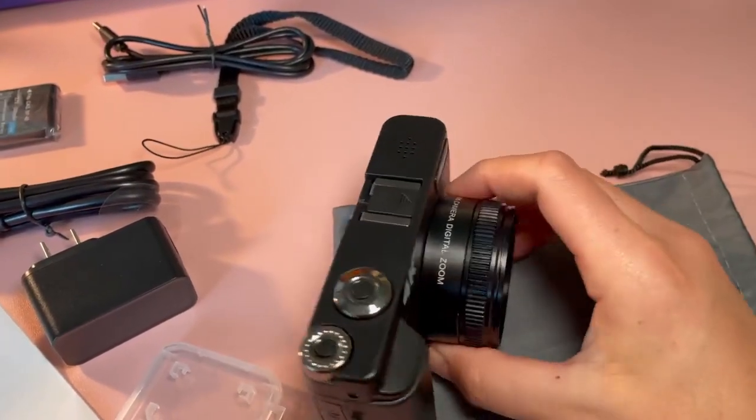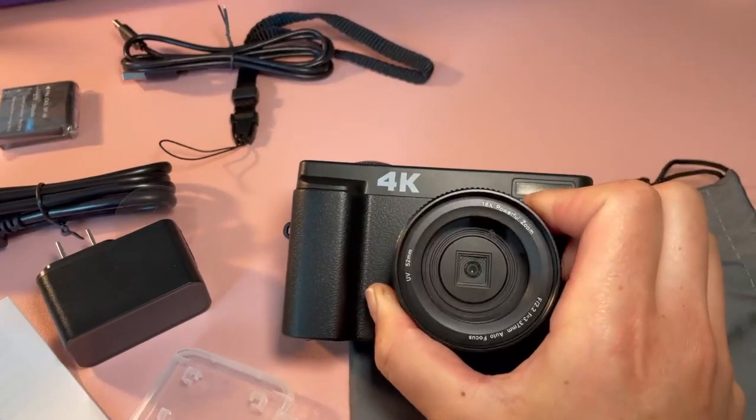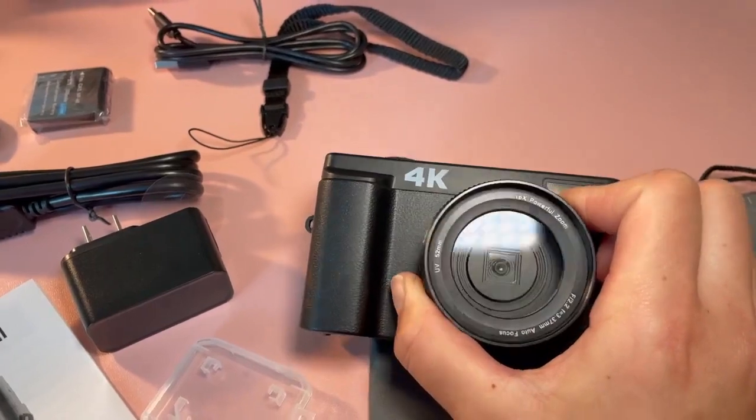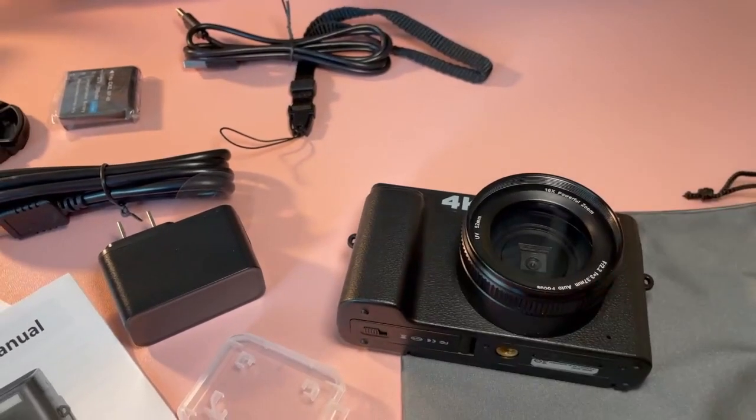From what I have seen so far using it, it takes pretty high quality photos and videos and it is super simple to use. It does come with instructions, so feel free to read through that and give this camera a shot.